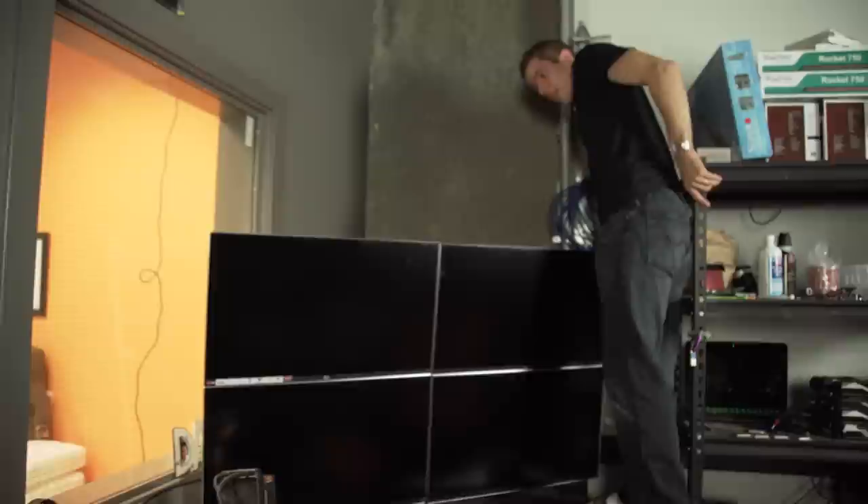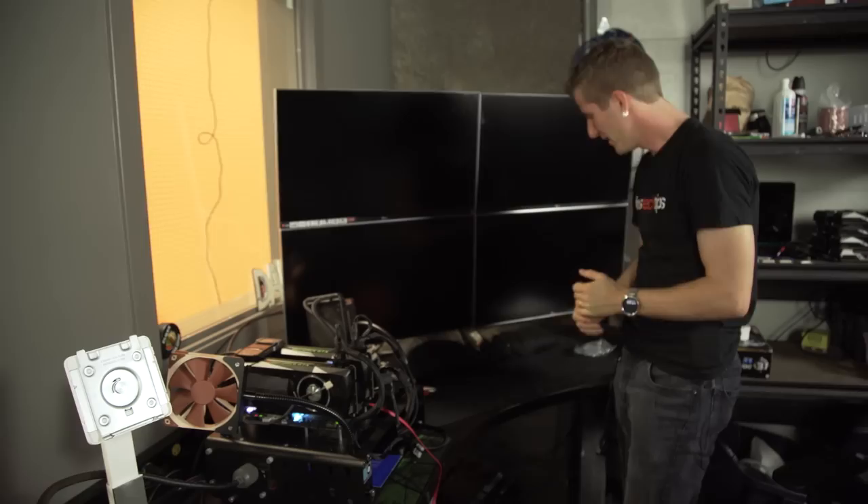Our quad 4K monitor setup — effectively 8K worth of pixels — is now complete. So the next step is to hook up our test bench to the monitors and see if she fires up the first time.